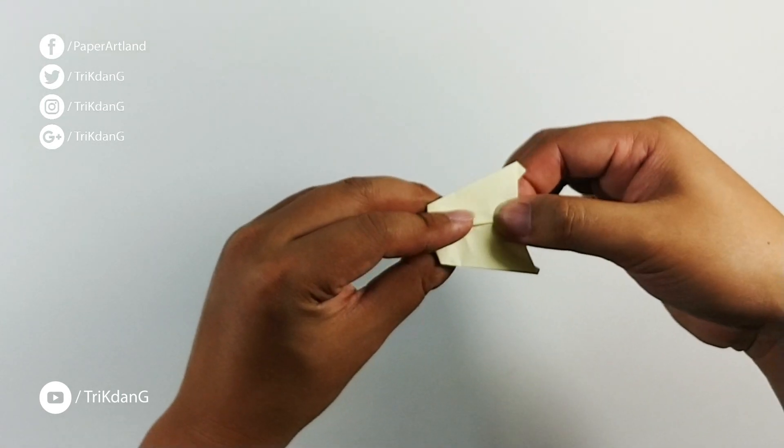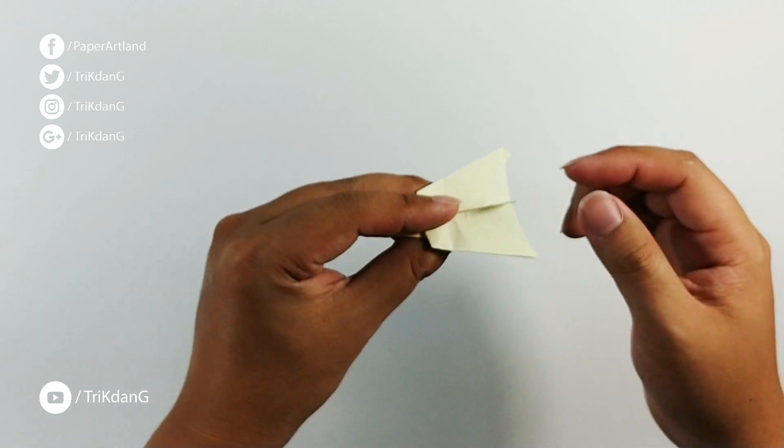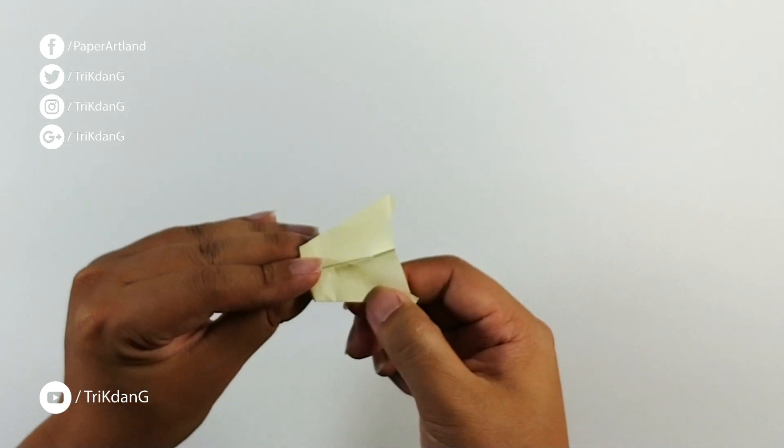Fold the stabilizer back to the right and back to the left so that you have a crease on each side. This is how you can actually control the airplane.